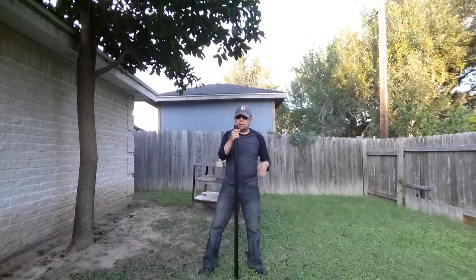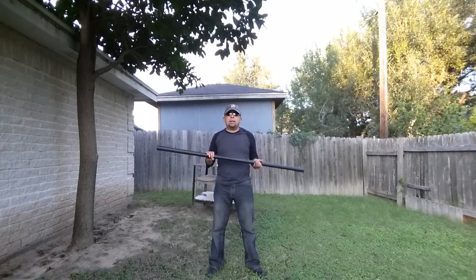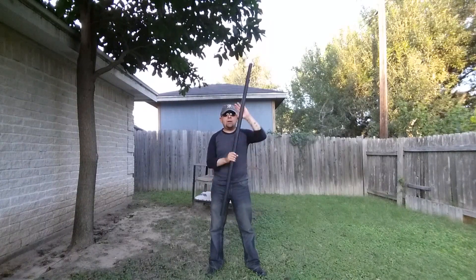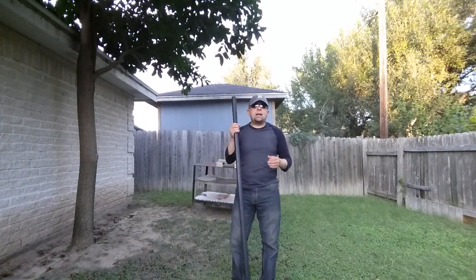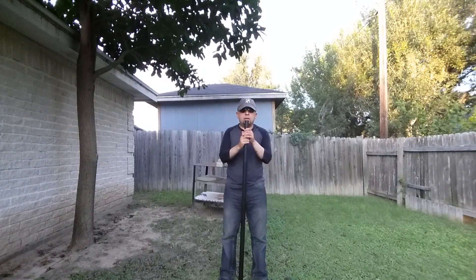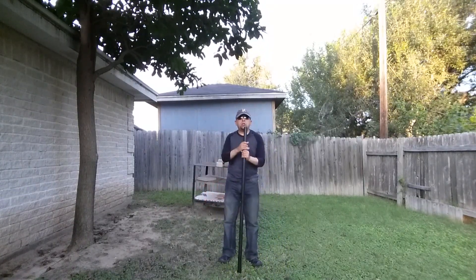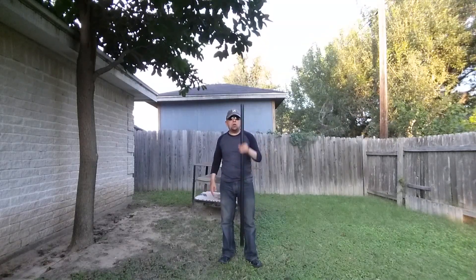I've been swamped with work, so let's go into the specifics first. It's approximately four and a half feet tall — 54 inches — made out of polypropylene. One thing that kind of sets this stick apart from conventional martial arts bo staffs is the circumference, the shape, and the overall weight.